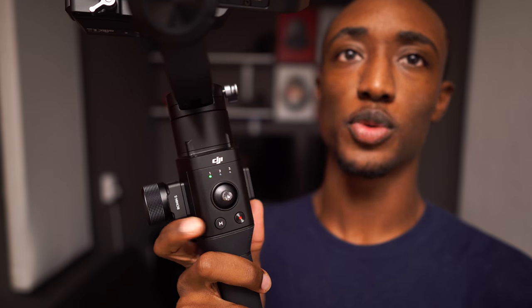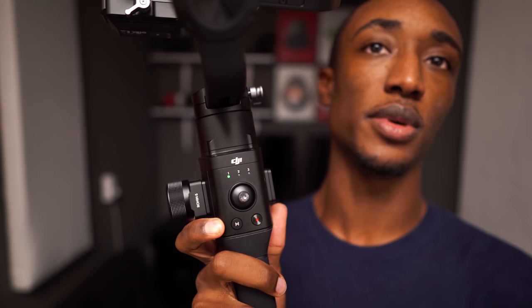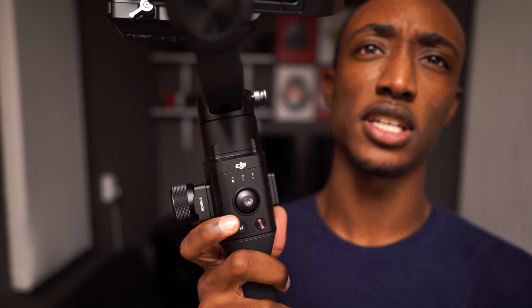All your different modes are easy to access. You can access three custom modes by pressing the M button, and it'll switch between the modes you have set up in the DJI app. The biggest feature is the trigger — it's probably the best thing about this gimbal and one of the main reasons I chose this over something else. The trigger basically holds the camera in position so you can move it around while holding the trigger, and once you release it, it stays in that position until you change it.